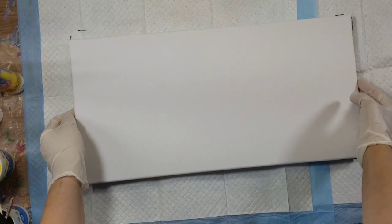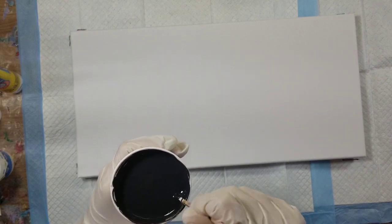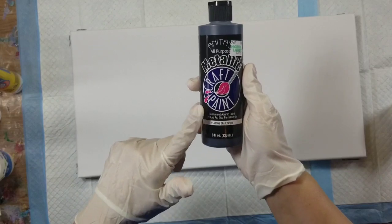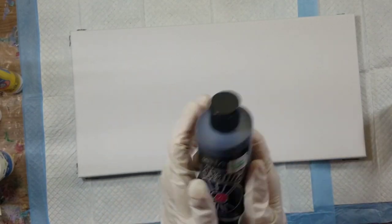I normally paint at night when I get off work, but this is Saturday morning and it's actually like 9 o'clock because I have got to go to school this afternoon, so we are painting when we can. Today I'm going to be using the Anita's metallic in black. I went to Hobby Lobby — they had a sale on their craft paints this week and I picked this one up.